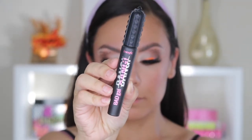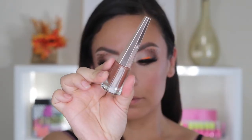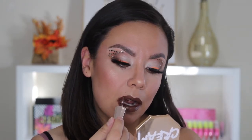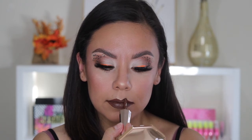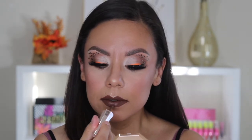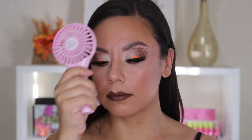For mascara, this is Benefit Bad Gal Bang — it's been my go-to lately. I went in with a little bit more liner in the waterline. Then I'm taking the Fenty liquid lipstick — I really love this color, but I find with Fenty liquid lipsticks I should line my lips since it tends to feather out just a tad. The applicator is really nice. I do overdraw my lips a little bit so they look more symmetrical. Then I set my face with the Dewy Mist and used my Baddie Beat lashes fan, which I absolutely love.